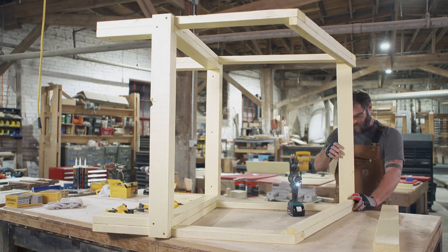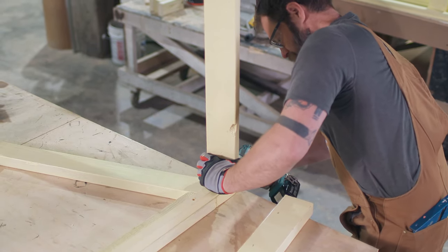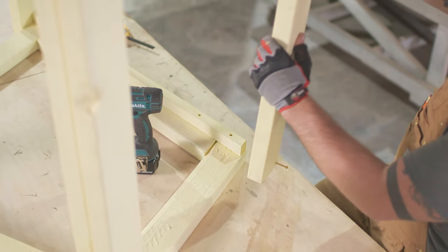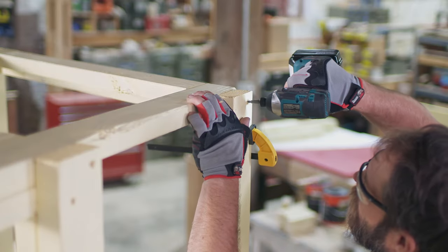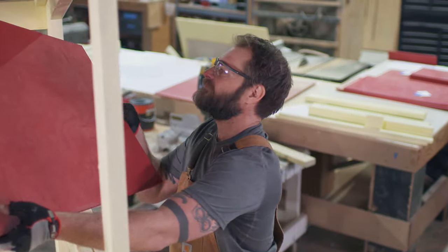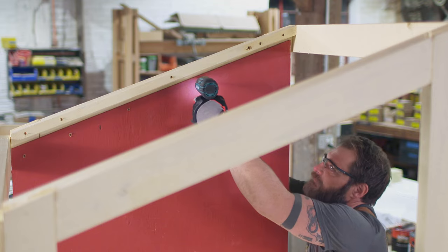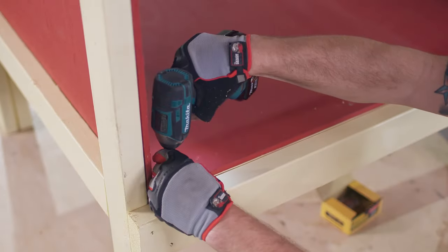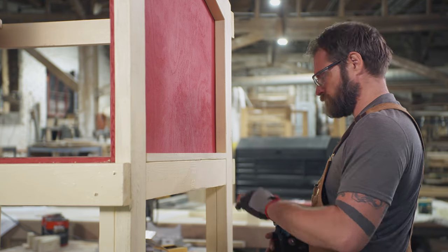Turn the coop on its side to add the top brace. Attach a 39 inch two by four at the front of the coop. Repeat on the back side, leaving a half inch to allow clearance for the roof. Now we're ready to add plywood panels on the side and bottom of the coop. Place the panels inside the frame and secure with one and a quarter inch screws. Then attach one by two support strips along the base of the plywood to keep everything in place.